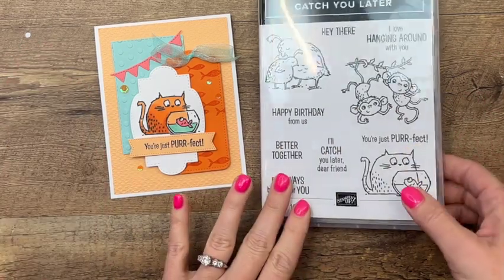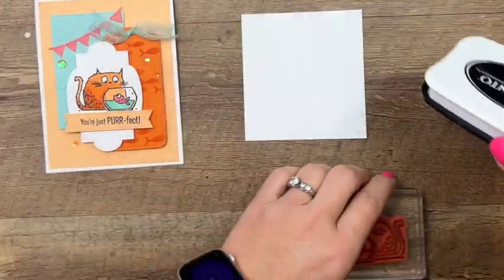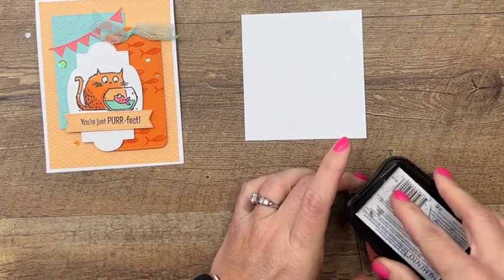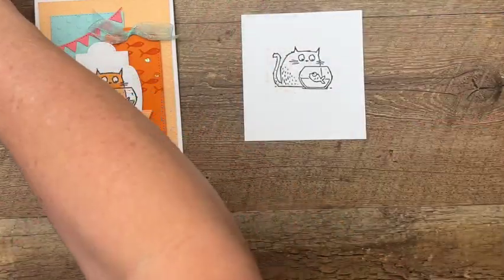We're going to start by stamping our adorable little cat. I've got a piece of thick basic white and I'm going to stamp the little cat and the fish in memento black, then we're going to color that in with some Stampin' Blends. I'm going to stamp right in the middle of my cardstock so we can cut that out in a minute.